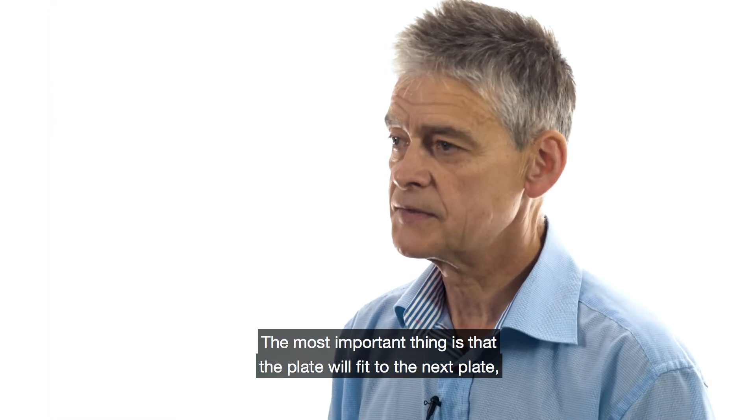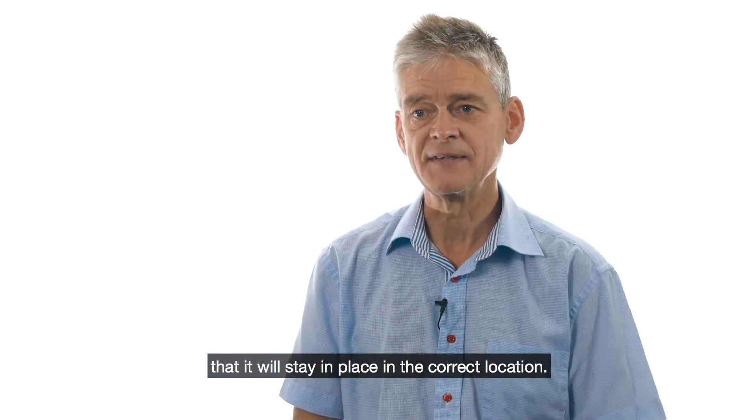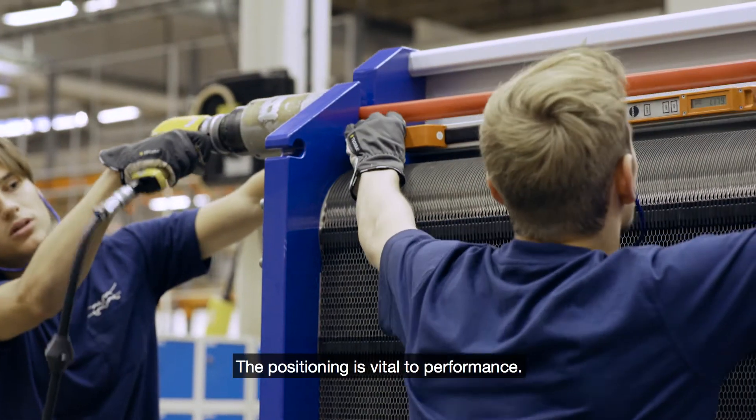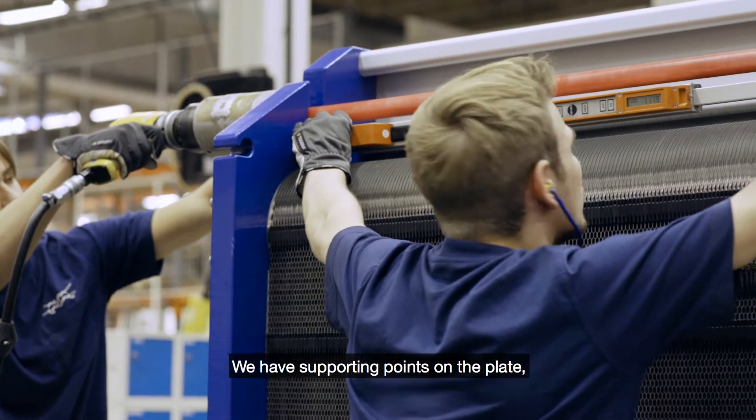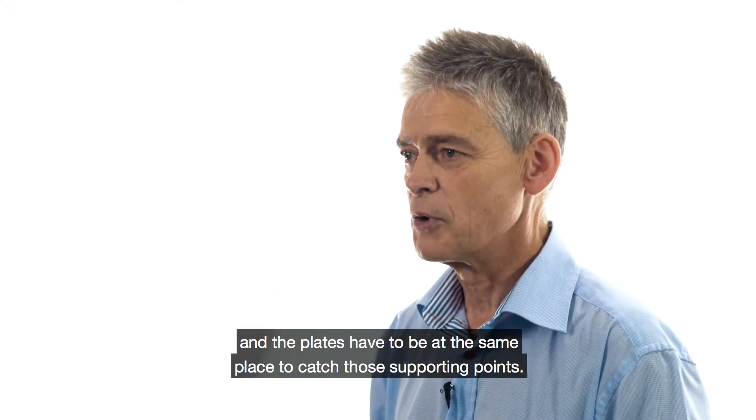The most important thing is that the plate will fit to the next plate — it will stay in place and keep the location. The position is vital to the performance because we have support points in the plate, and of course they have to be at the same place to catch those support points.